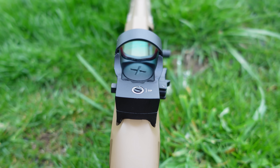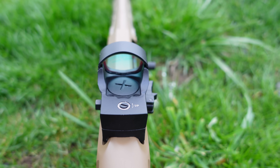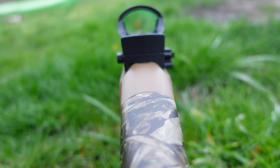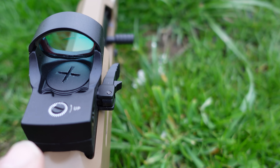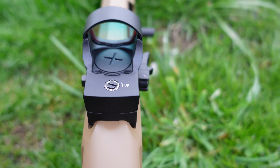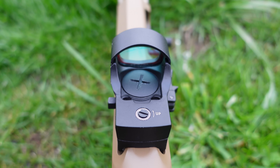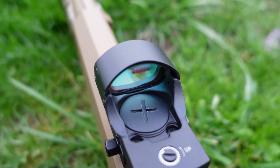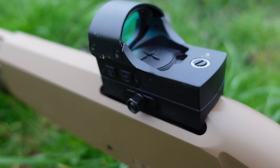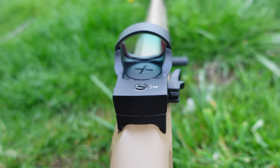It appears to be a 3 MOA dot. I put a target up at 100 yards with 2-inch, 3-inch, and 4-inch bullseyes, and the dot was very close to the size of the 3-inch bullseye — a very nice, crisp dot. Elevation and windage adjustments are where you'd expect them to be and appear to be about 1 MOA per click. The battery loads from the top — it's a CR2032 coin battery. There are six brightness levels, and you turn it on or off by pressing and holding either button.